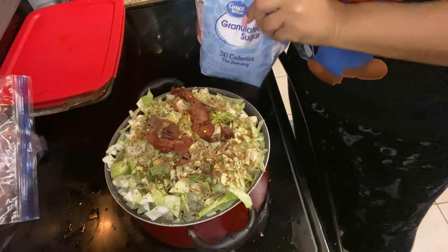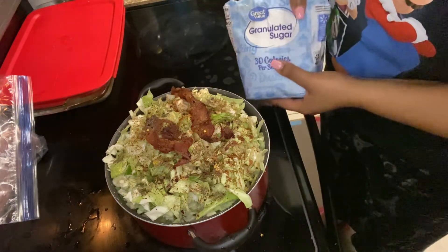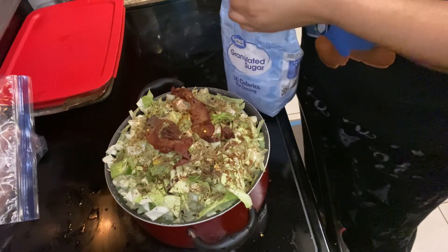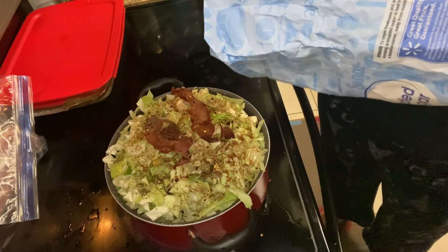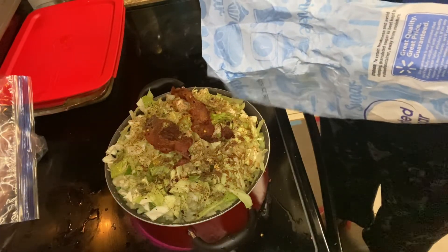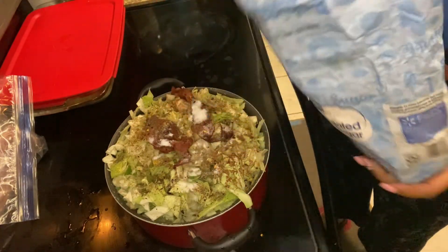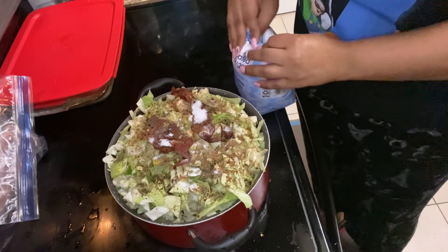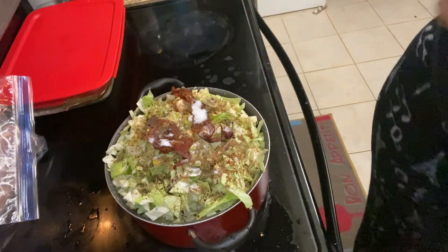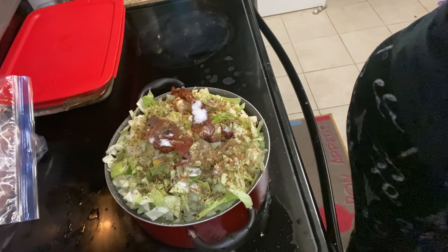I also add a little bit of sugar to my cabbage — I learned this from watching someone else cook and it cuts down on the acidity. It melds all the flavors together so it's not too acidic. And that's really all the seasonings I use for cabbage — I don't need salt because it's already in the Slap Ya Mama and I'm using bacon grease, so I'm good. A little red crushed pepper as well since I like my cabbage with a little spice.